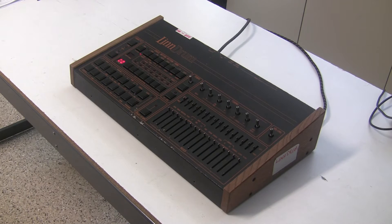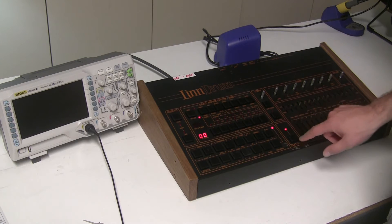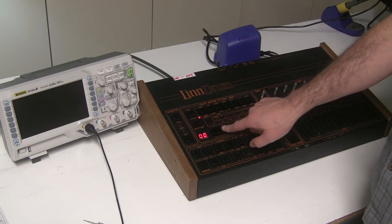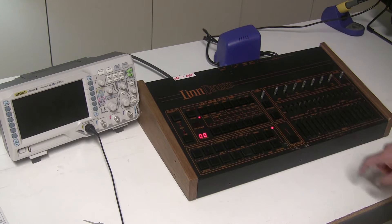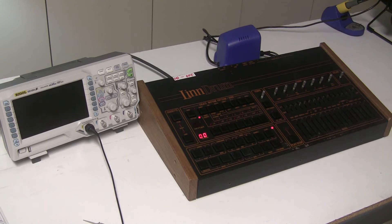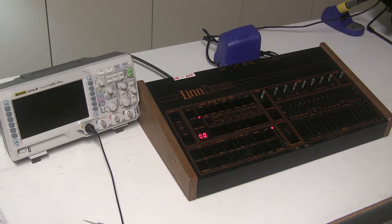We'll continue troubleshooting and repairing this until it's working perfectly. Looking into why the pattern number always displays zero - I recorded a pattern on program 11. I'm going to jump to 22 and press play, and it beeps because there's nothing in memory at 22. If I go back to 11 and press play, I get the pattern that I recorded. This tells me that the key scanning is working correctly - the CPU is getting the program number. It's just a display issue, so let's open this up and take a look.